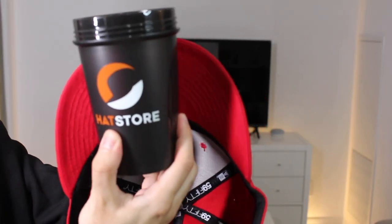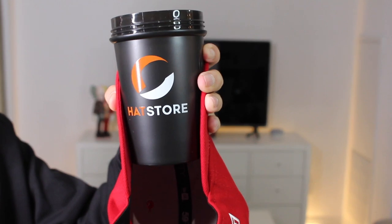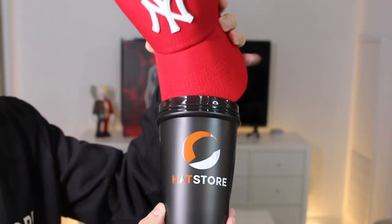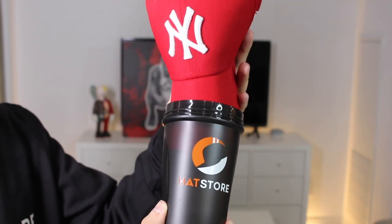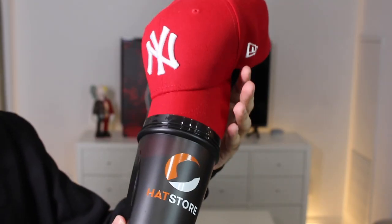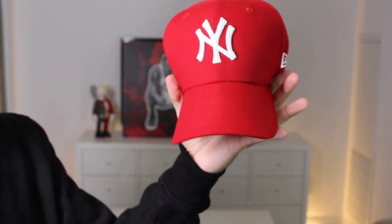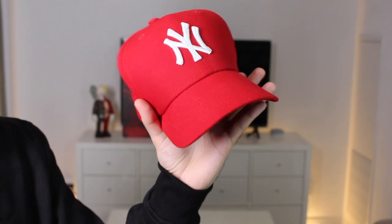Next, you're going to take a cup or a mug, and there's two ways to do this. You can either wrap it around the cup or mug and basically hold it in place for a few seconds, or you can stick your fitted inside the cup or mug so it does the work for you. Once you put your fitted inside the cup or mug, you're essentially going to let it rest for a bit, and when you take it out, you're going to have a perfectly curved brim. The combination of the steam and the cup gives you a perfect brim every single time.